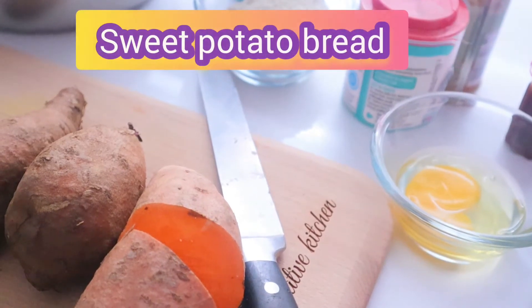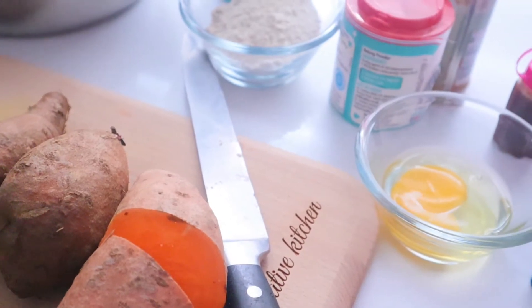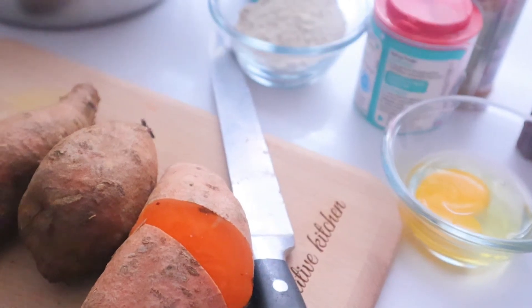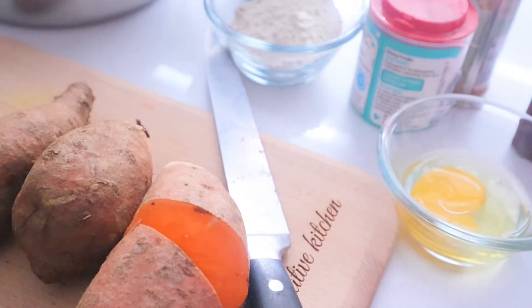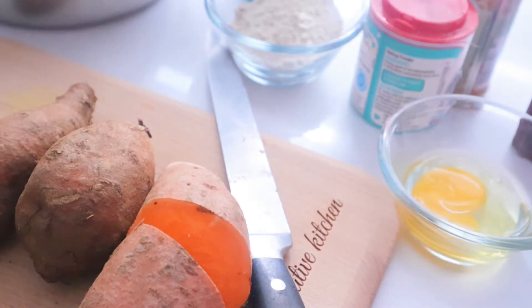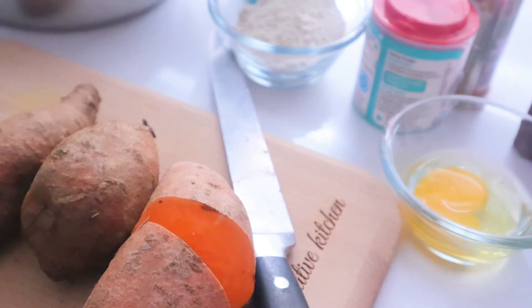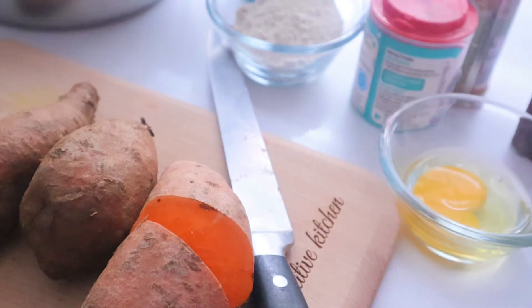Hi guys, welcome again, thanks for stopping by. This is Healthy Alternative Kitchen and my name is Adora. Today we're going to be going through a special menu — an alternative to bread. We're going to be making sweet potato bread. It's lovely, it's filling, it's nutritious.